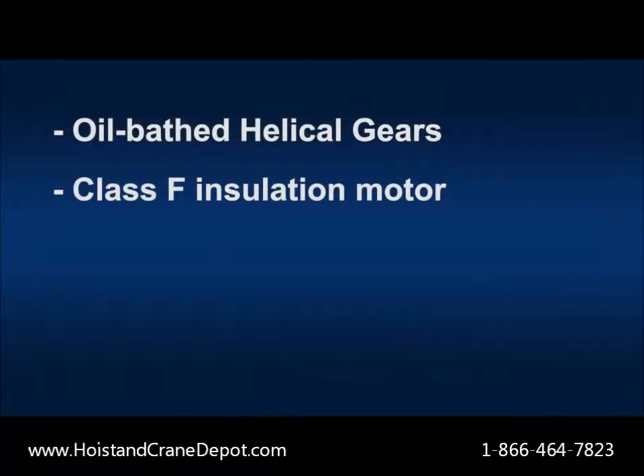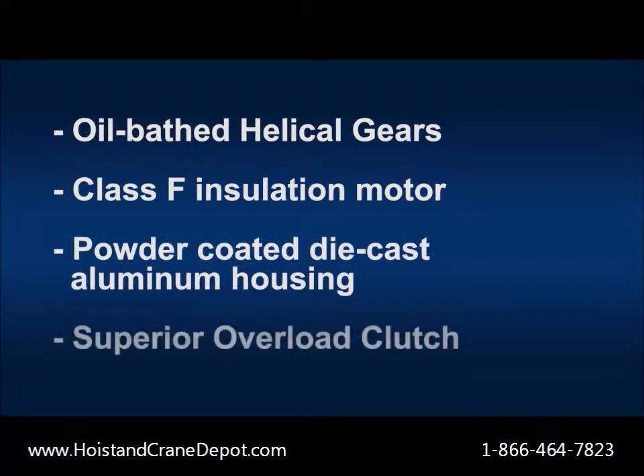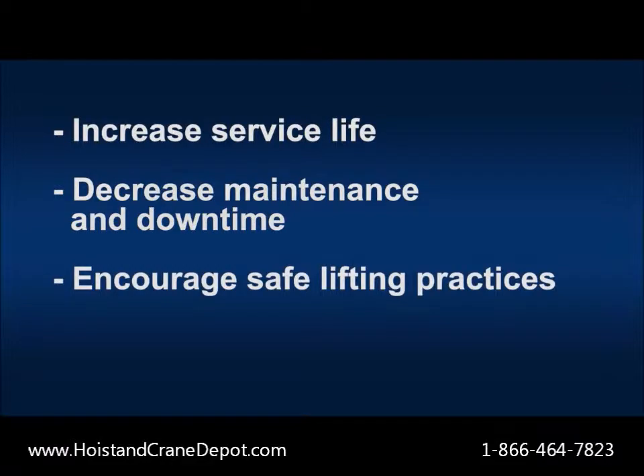Other features include oil bathed helical gears, class F insulation motor, powder coated die cast aluminum housing, and superior overload clutch — all of which are meant to increase the life of the hoist, decrease maintenance and downtime, and encourage safe lifting practices.